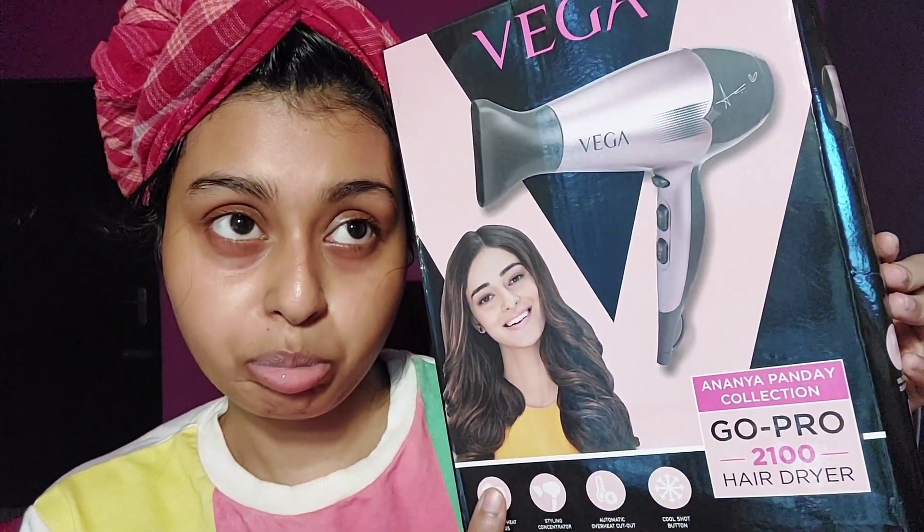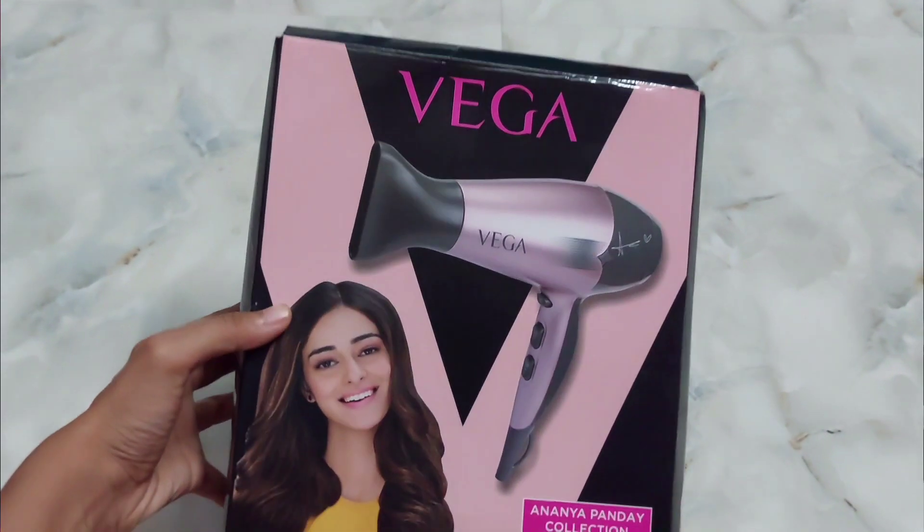Hey guys, back to the shower routine. In this video today I am going to review this Vega hair dryer. This is the Ananya Pandya's collection GoPro 2100 model. It has two speeds and three heat settings.